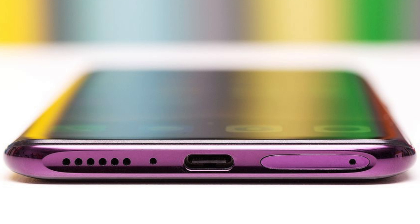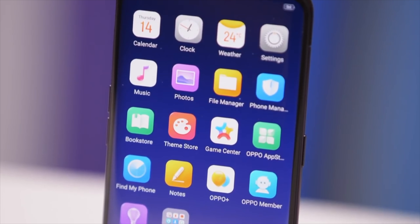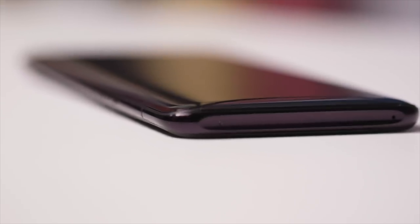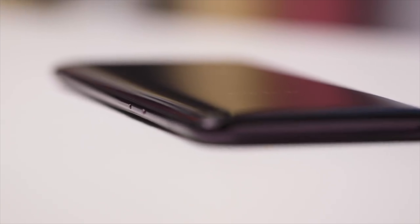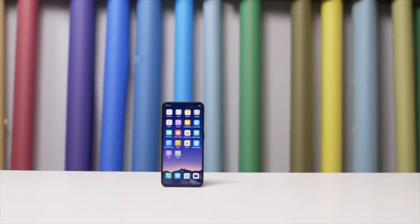We have a 6.4-inch AMOLED display here, it looks really awesome. We have 403 ppi, and the resolution of the screen is 1080 by 2340, which is lower resolution compared to the competition in 2018, but it gets the job done. Camera-wise in the back, we have a dual set of cameras.